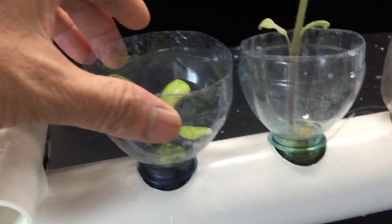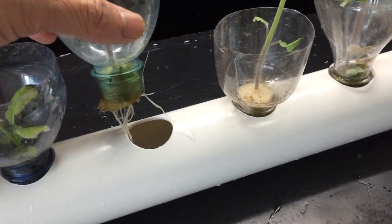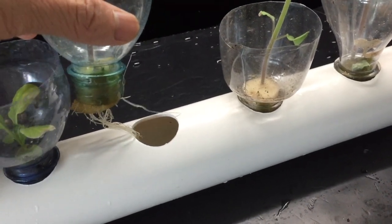This is the auto water level controller that I made, and I've put in some plants. In a few weeks I will be able to harvest.